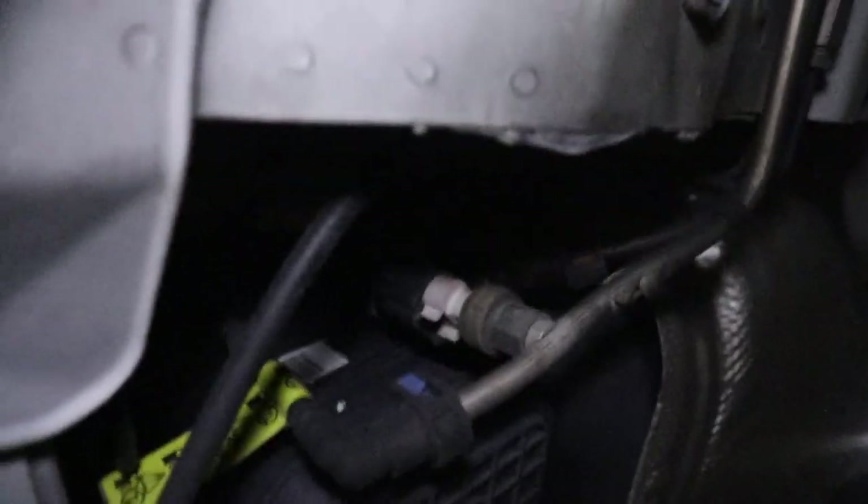Alright, I've got my battery disconnected. Everything's jacked up and on jack stands. I'm not completely under the car yet. However, there are these three connections here.